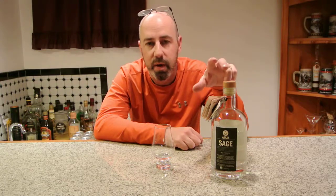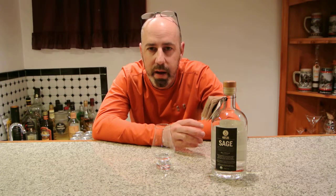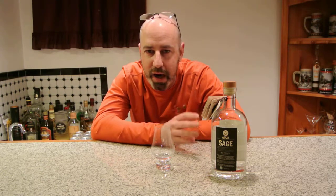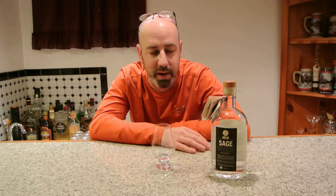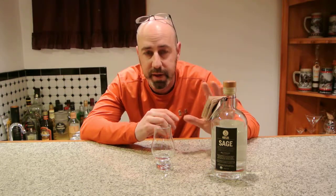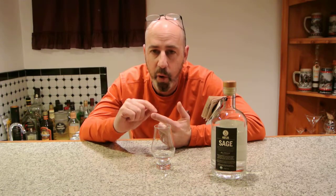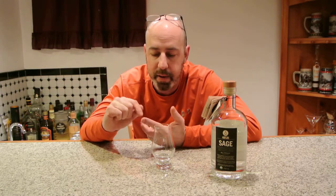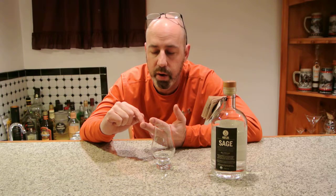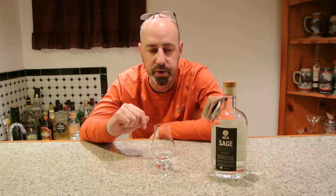Tonight what we're going to do, we're going to talk about this spirit called Sage from a company called Art in the Age of Mechanical Reproduction. That's a hell of a name for a distillery, but they focus on distilling and they make four different spirits. This is the fourth one in the series. They have one called Snap, one called Rhubarb Tea, one called Root, and this is the fourth one called Sage.